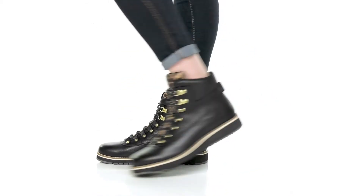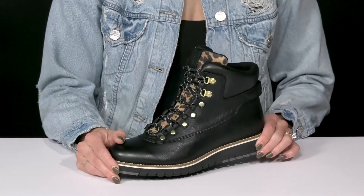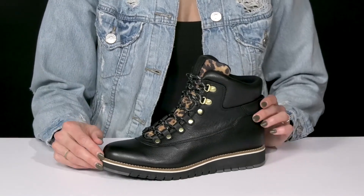Go exploring in style when you wear these beautiful hiking boots from Cole Haan. These are perfect for a little weekend getaway.